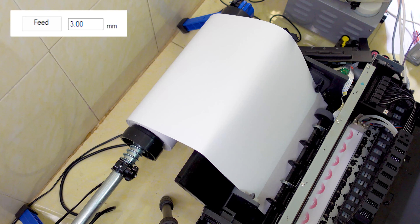Now we can start printing. This is how to insert roll media into an Epson desktop printer.